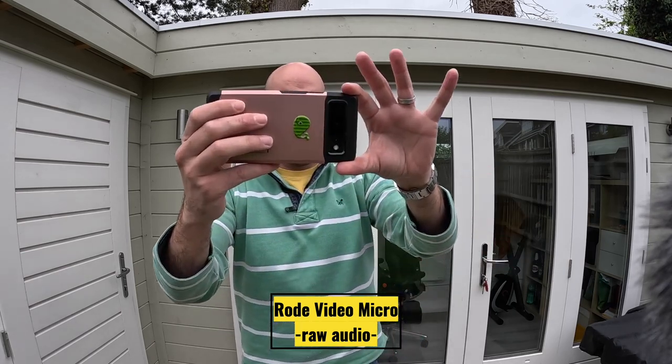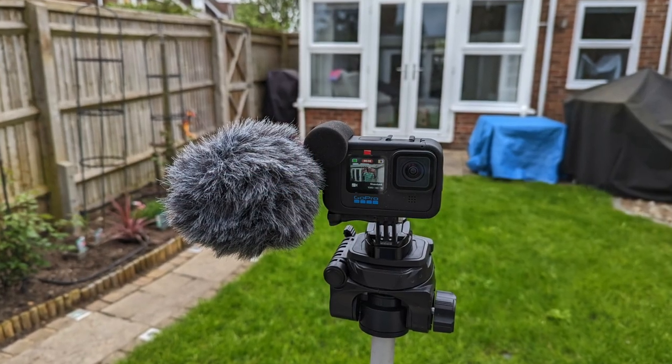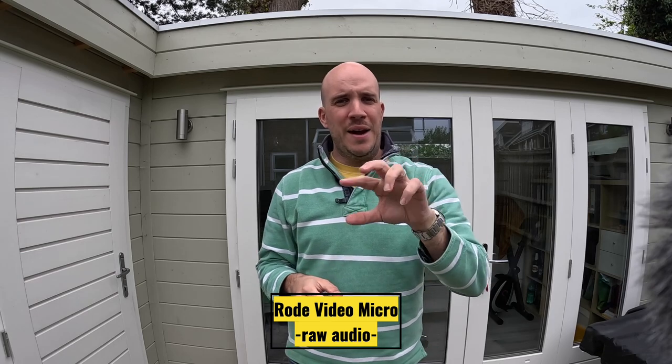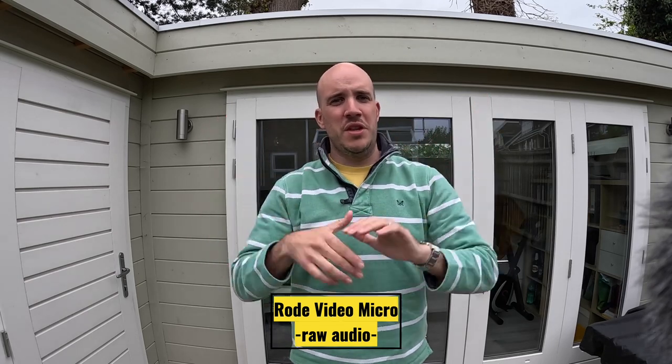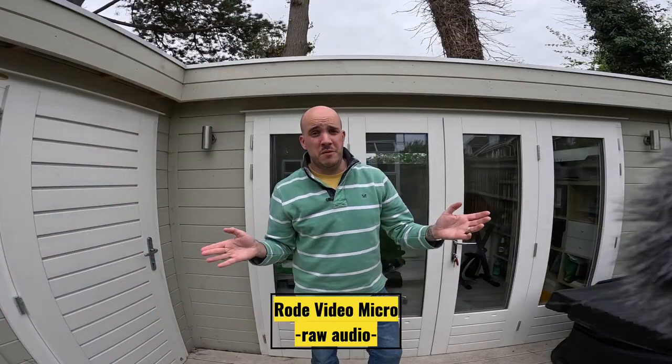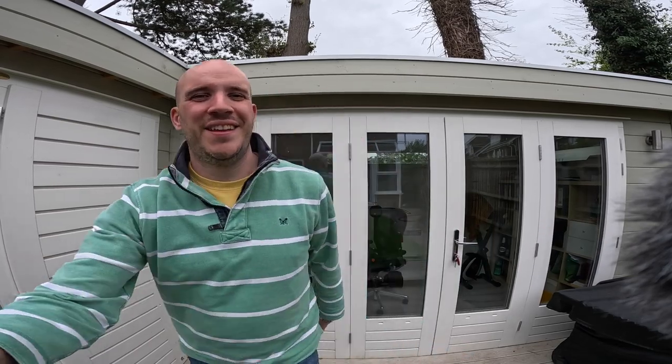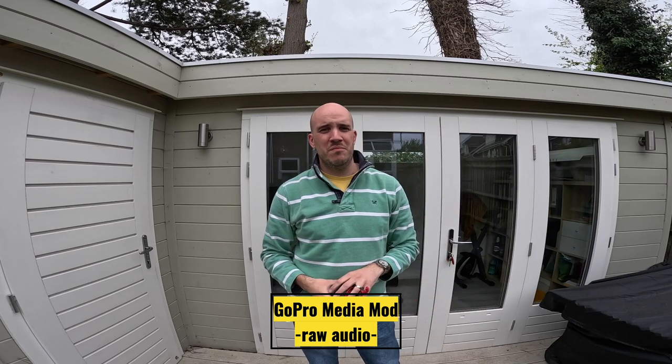And that is it set up like this. Now let me do it in super view, so you can really see it. Then I'll go back to the Media Mod without the Rode on, so you can do another comparison and see that the field of view is uninterrupted. That's super view — a bit more dead cat. You need the dead cat on, I think. So there's a definite merit to using the Media Mod on its own, because the field of view is uninterrupted. Though I'm not sure how useful that is when you're this close — I look really wide and distorted. Maybe if you're vlogging.